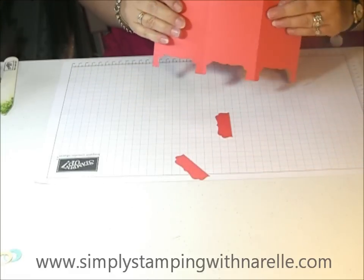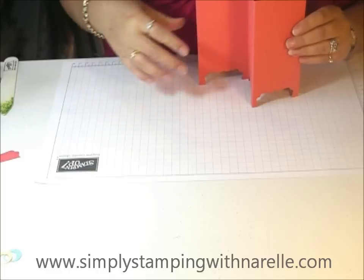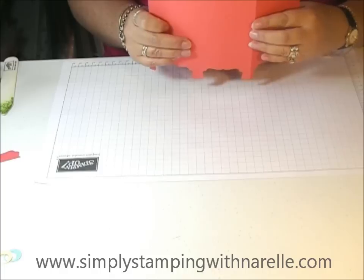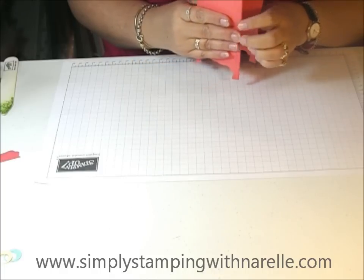That's the basis of the card done. And I've just punched the wrong end, haven't I? So we'll just change the way it folds.